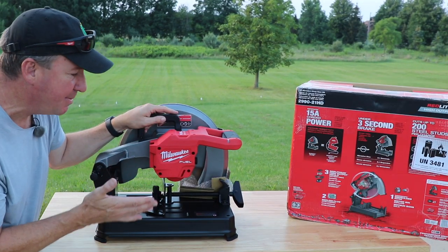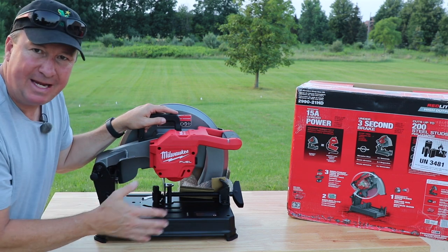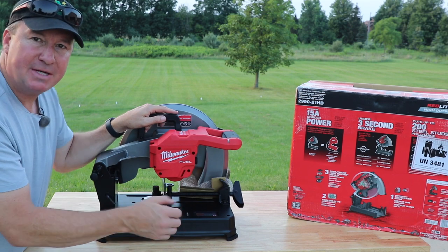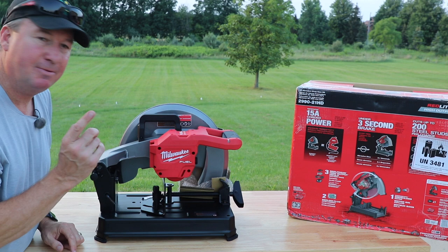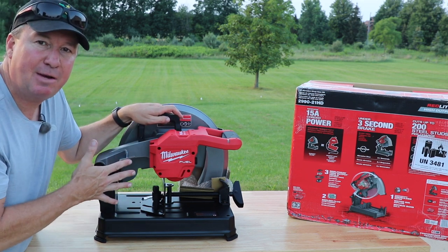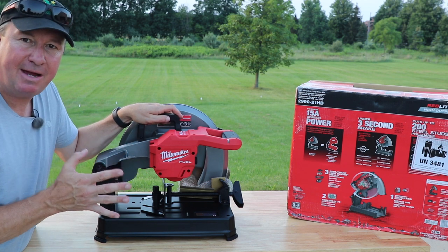As far as the setup goes, it looks like there's not much to it. The first thing I like is that it has these rubber non-mar feet on the bottom, so if you put it on top of a nice workbench and spin it around a little bit it's not going to put a deep gouge in it. The second thing I noticed is that this does not come with an abrasive wheel.